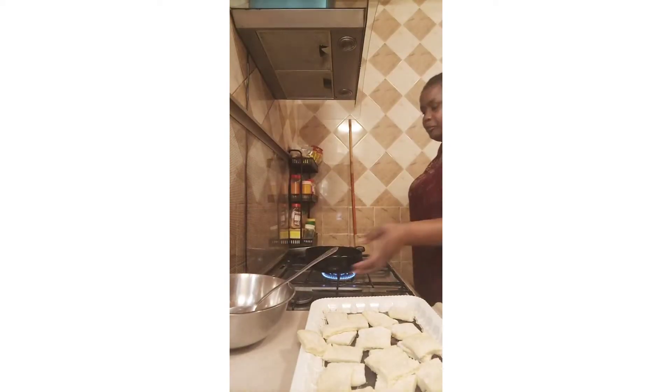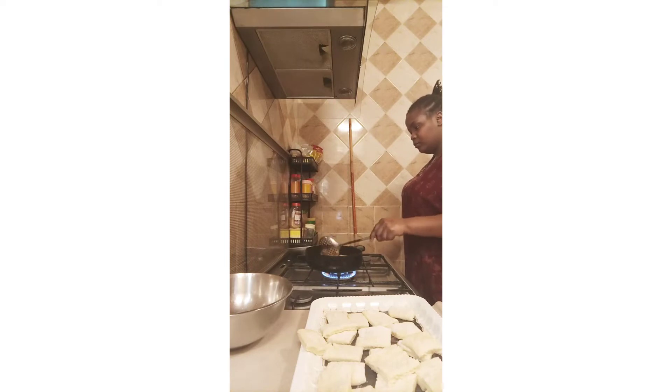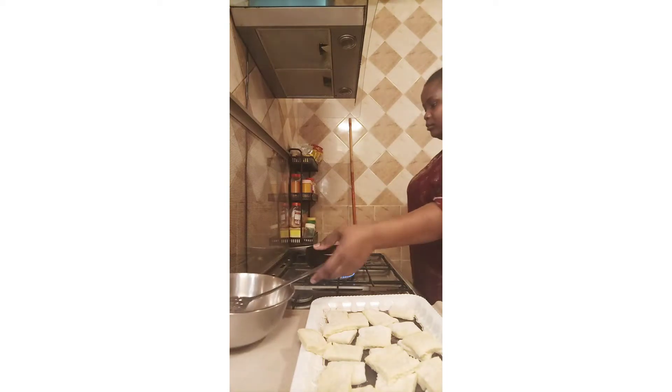Crunchy mandazi — these are different mandazi. I know there are videos about mandazi and chapati, but today this one is a different mandazi. We can call them half-cake mandazi, like kangumu mandazi, but they are not exactly kangumu. I will come with the kangumu later. This is like a quarter of kangumu — the crunchy mandazi.